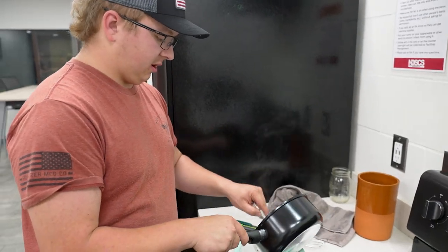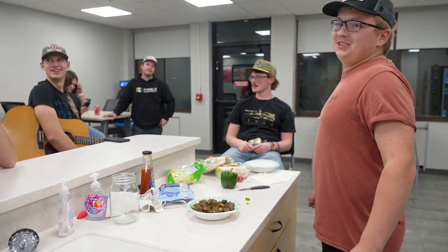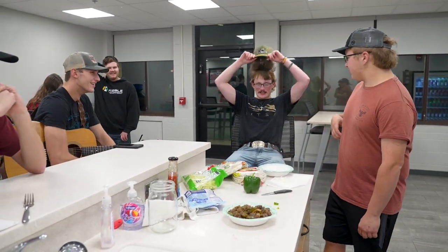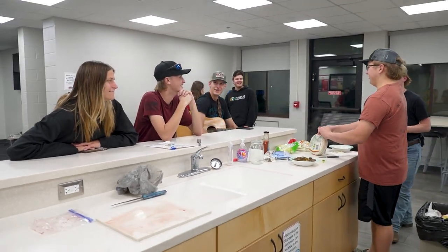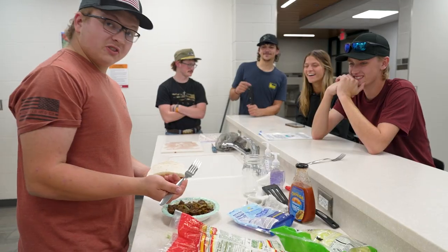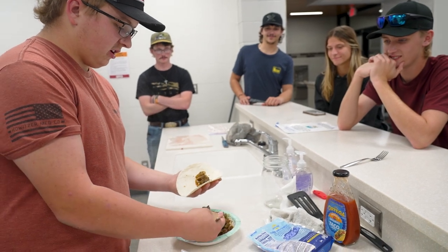Here we've got the final product, and we're putting it in our serving dish. Now, the assembly: take a little bit of your fajita mix, make sure you get all the peppers and onions in there, as well as some duck.